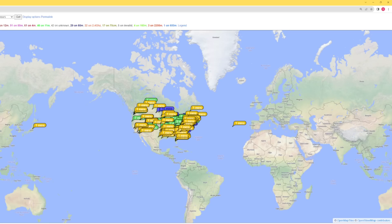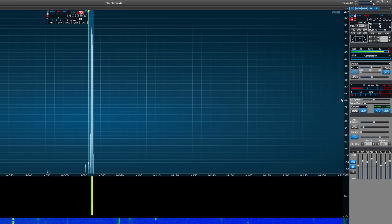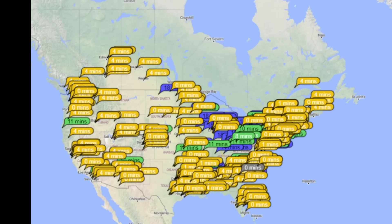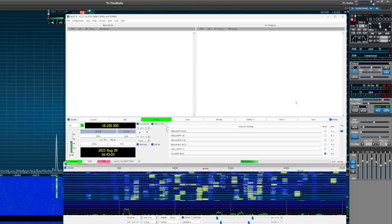FT8 on 20 meters — let's do this. I'm really impressed: we're being heard in Japan on 20 meters at 11:30 AM during a solar storm. Japan heard us at -12, and we're also being heard in the Azores at -11. The SWR is completely fine. Shocked that that little toroid is holding up at 40 watts. Let's push it further. We're also being heard in Alaska, Canada, and Cyprus.